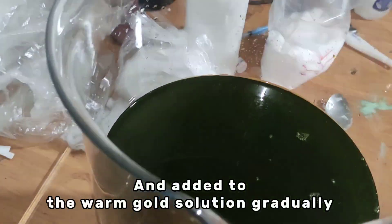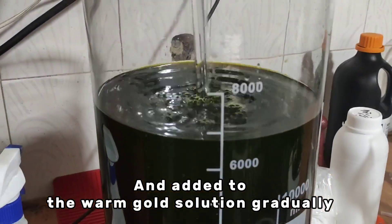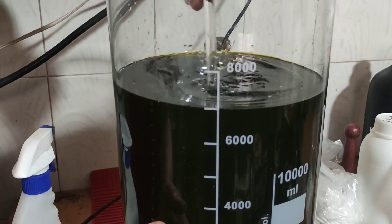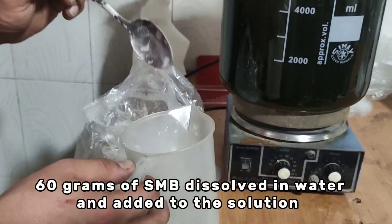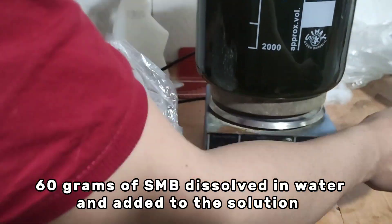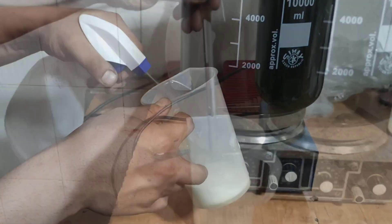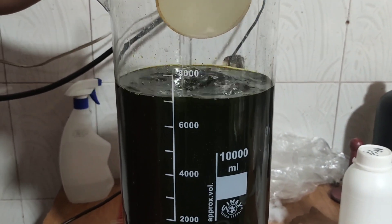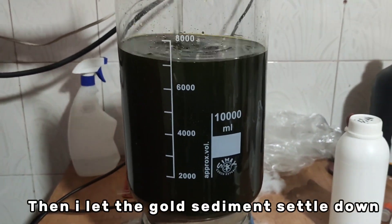To remove any remaining nitric acid, 30 grams of sulfamic acid dissolved in hot water is added to the warm gold solution gradually. Then 60 grams of sodium metabisulfite dissolved in water is added to the solution.